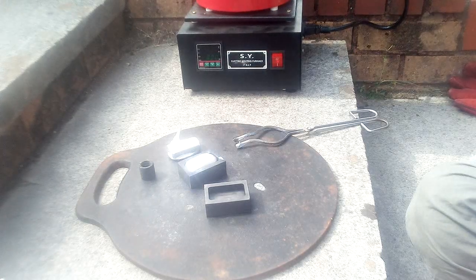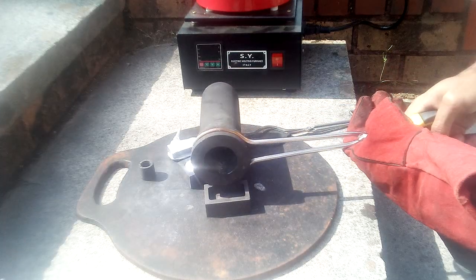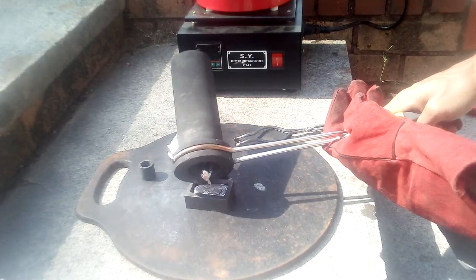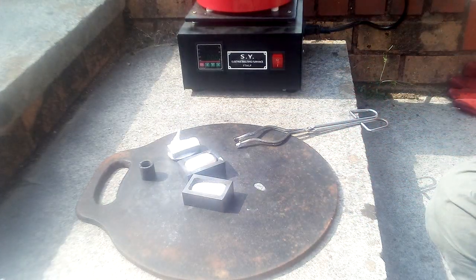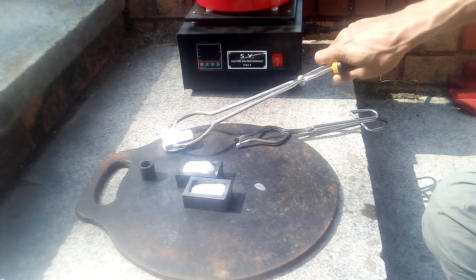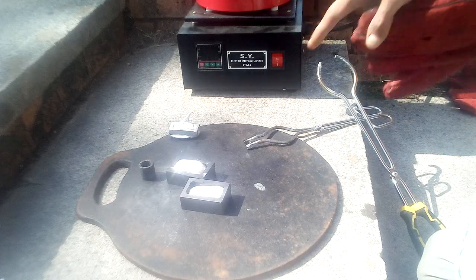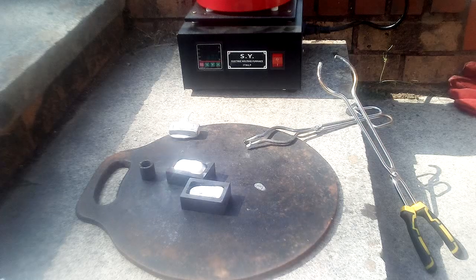Not too much more left in there. A little bit left — that's quite tough material. I think I'm going to get a pair of pliers to squeeze that so I can put it back in the crucible. I'll be back shortly.